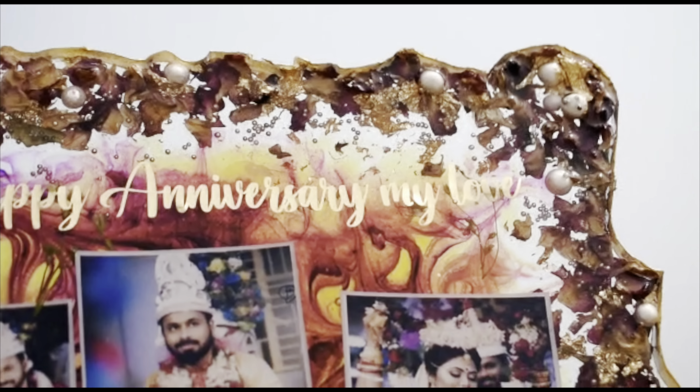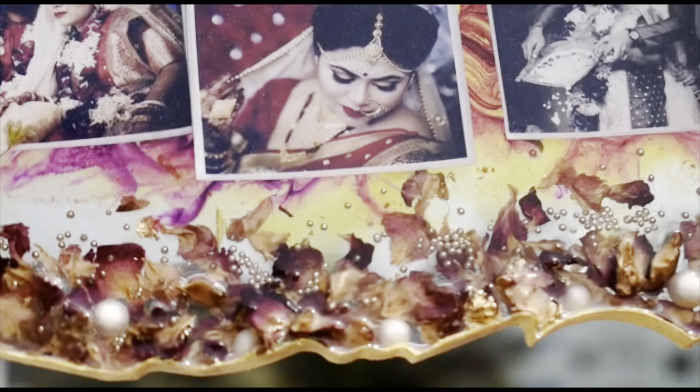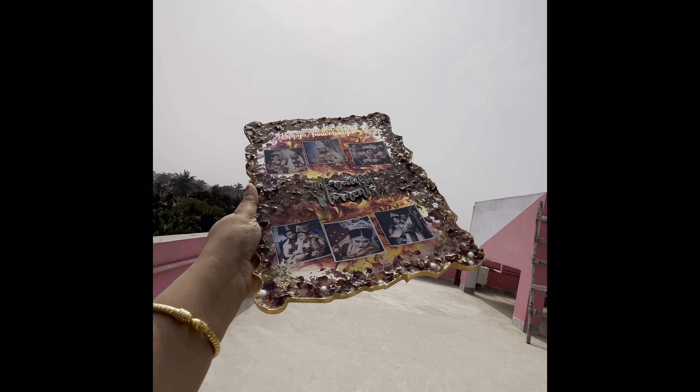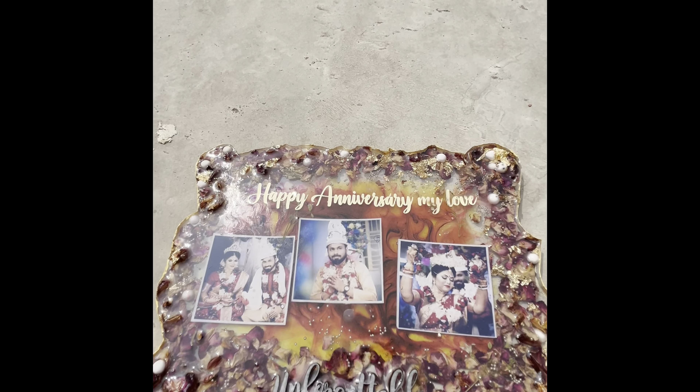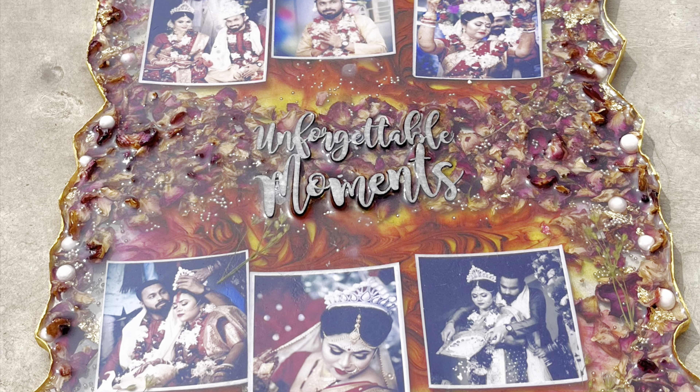Hello my lovelies, welcome or welcome back to my channel Tim Crafty. I hope you all are doing great. Finally I have come with my tutorial of preserving flowers into your art pieces. This is the most aesthetic and most beautiful artwork of resin that I have ever made — for my own anniversary gift.